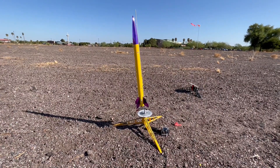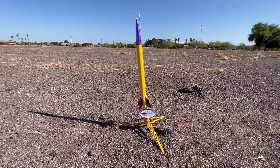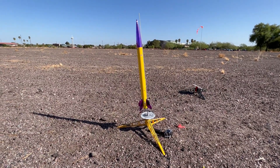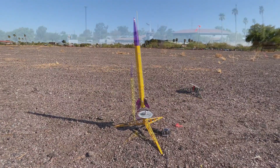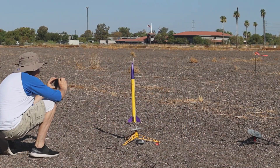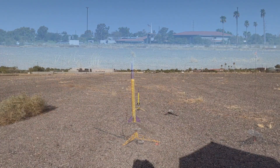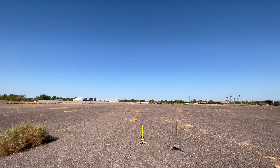I wish this thing was on a 3/16-inch rod - there's going to be a lot of rod whip with this big rocket. But we'll launch it anyway. Showstopper going up in five, four, three, two, one.